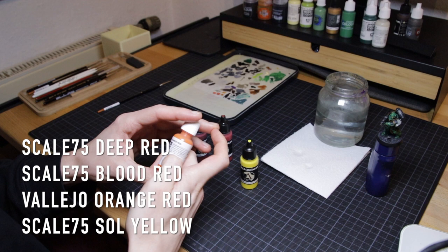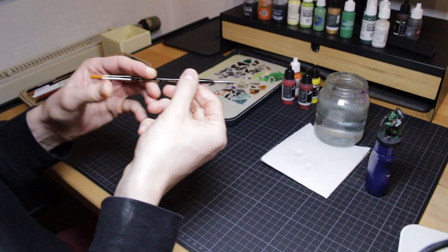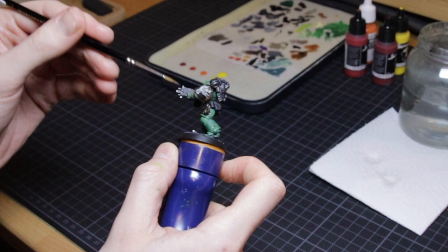Let's start with the colors I've used. I use mostly Scale 75 paints for this — in this case Deep Red, Blood Red, Sol Yellow, and then I use Vallejo Orange Red as an in-between, just because I don't have a bright orange from Scale 75. I like to use Scale 75 paints for this because the finish is really matte and I really like how it looks on a freehand, especially over something like GW colors which are a bit more satin.